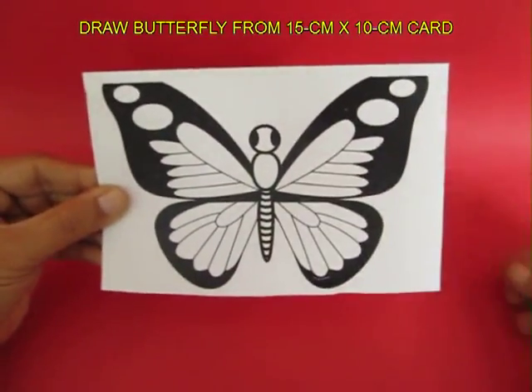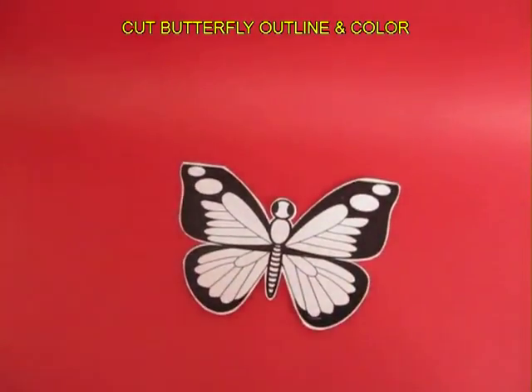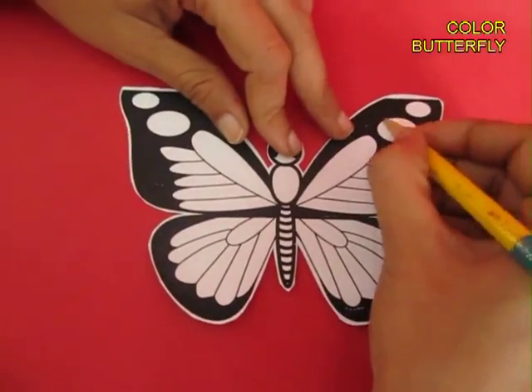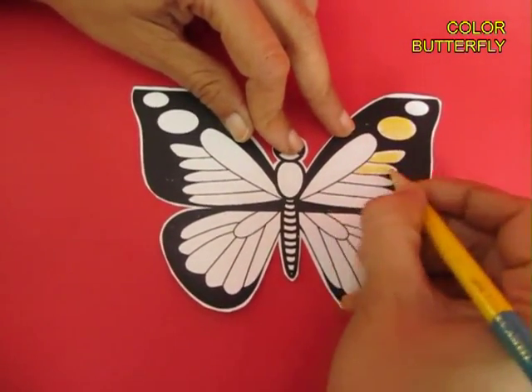Take a card sheet which is 15 cm long and 10 cm wide and cut a butterfly. Then color it with crayons so that the butterfly looks beautiful.